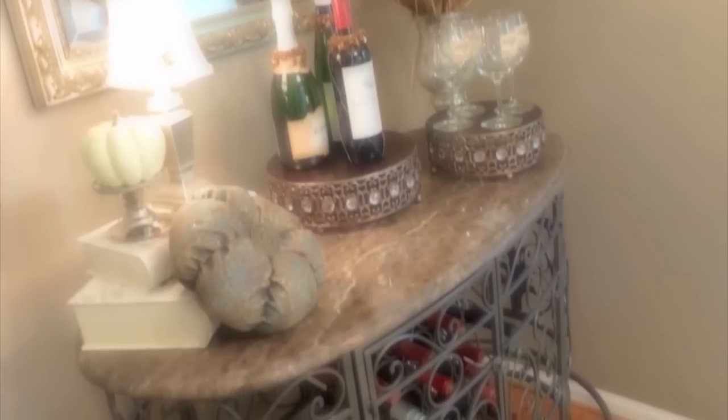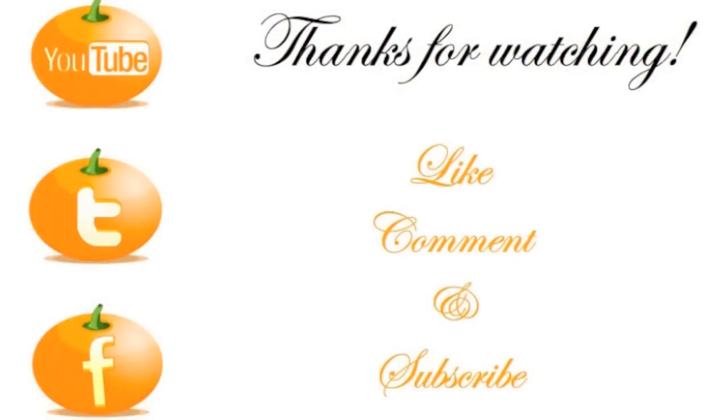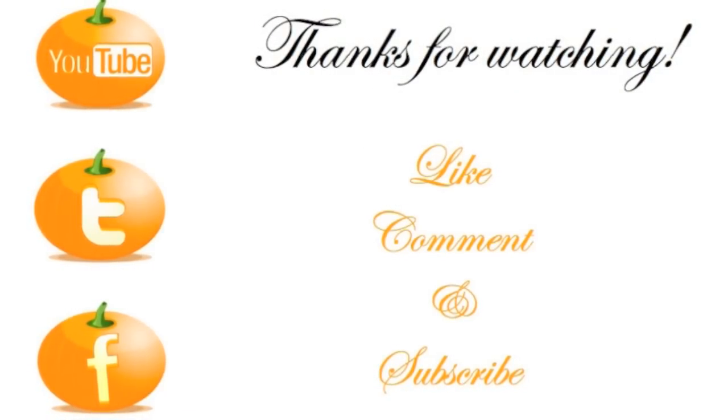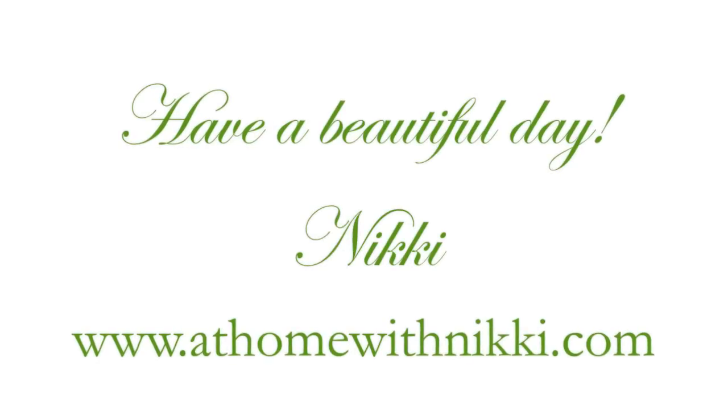I hope you all have enjoyed my little quick makeover and I hope you're getting ready for the fall. Thank you all for watching — please like, comment, and subscribe, and check me out on my social media. I hope you have a beautiful day. This is Nikki saying goodbye.